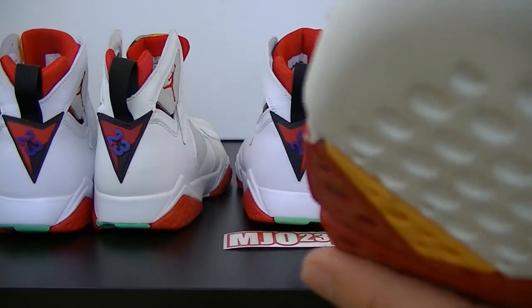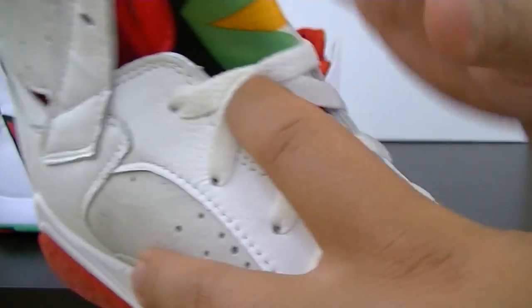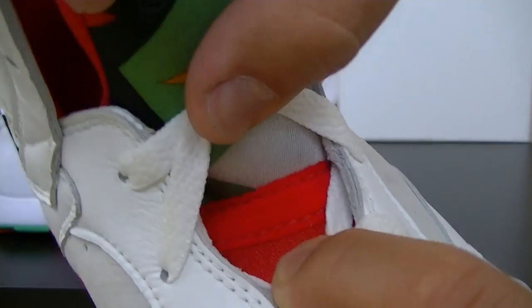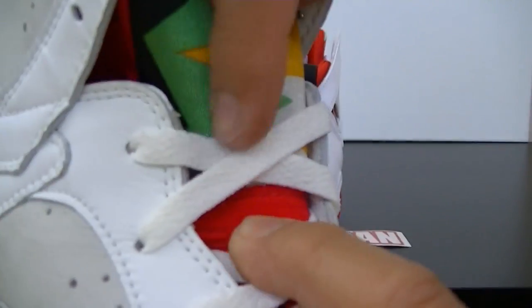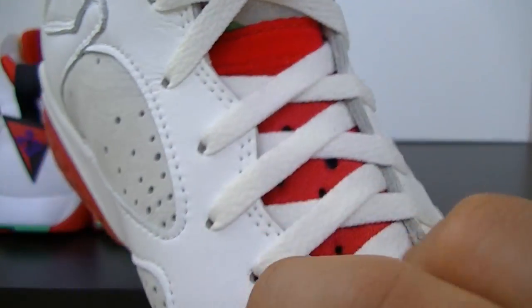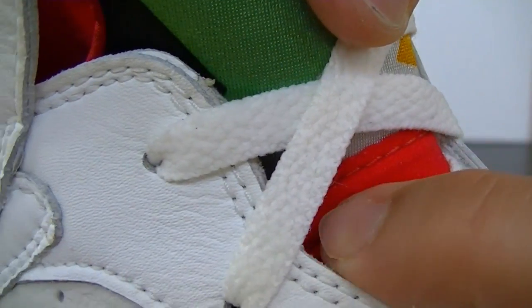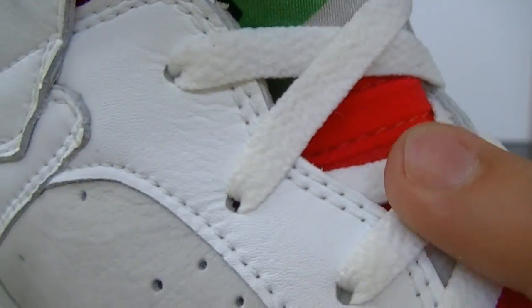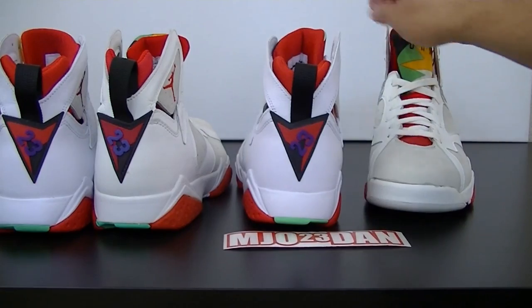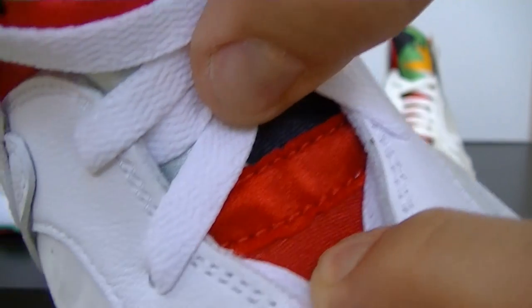One thing I wanted to point out: on the OG, if you look at the inside where the tongue connects to the rest of the shoe, you have this felt material — almost like a billiard table — it's got that felt right there. When you compare it to the retro, it's got more of a nylon look.